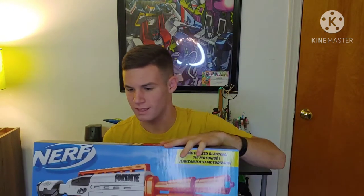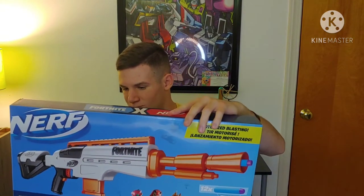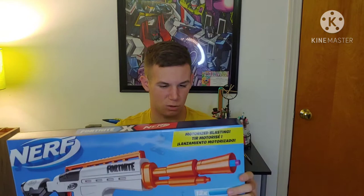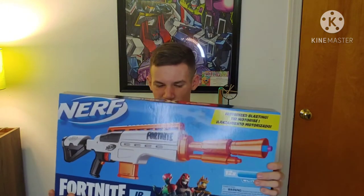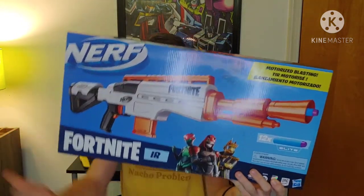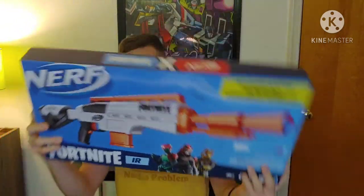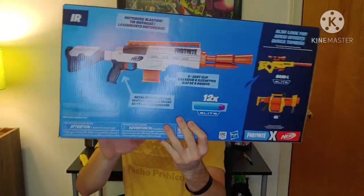I did the SPL blast review, I did the Scar, I did the tactical shotgun, I had a couple of micro shotguns, and this will be the fifth Fortnite Nerf blaster that I've reviewed. I don't really go out of my way to pick up the Nerf Fortnite blasters, but this was gifted to me so I am going to unbox it and review it. On the packaging you've got a picture of the blaster, and on top you've got Fortnite Nerf.